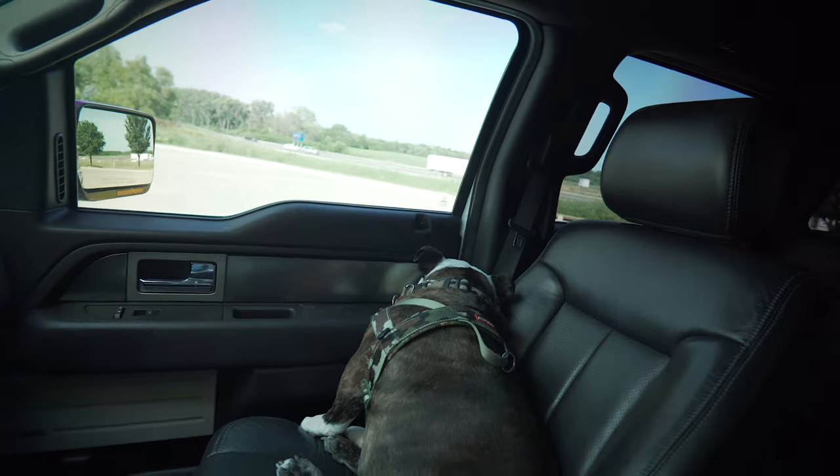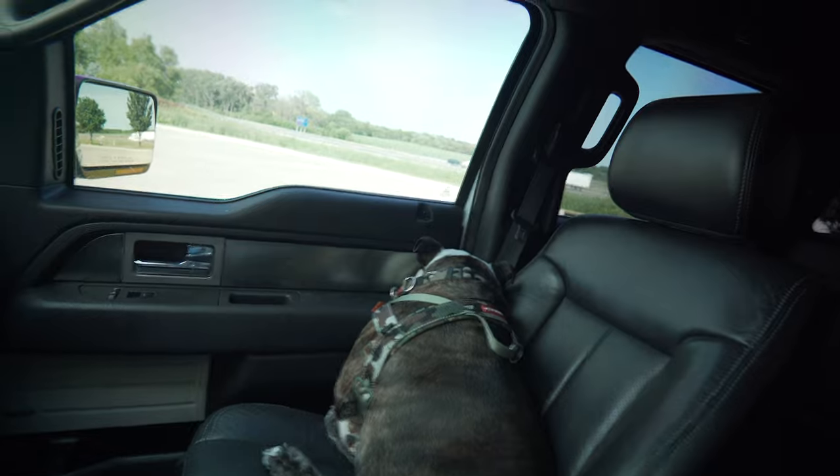If you guys like this video, hit that thumbs up button. Wrigley would love it if you would subscribe — he's just tired of being in the truck. If you have any questions, comment down below. Next video we are going to swap something on the exterior of the truck — it should be here tomorrow. I'm kind of not sure if I'm going to like this upgrade or not, but I think I'm going to, and I'm going to need your guys' opinion as well.